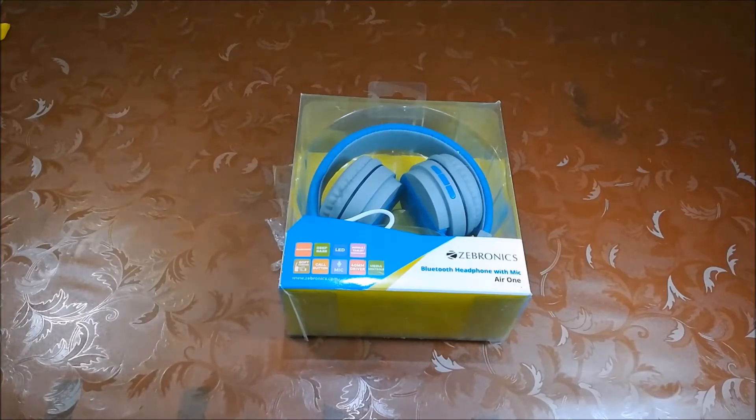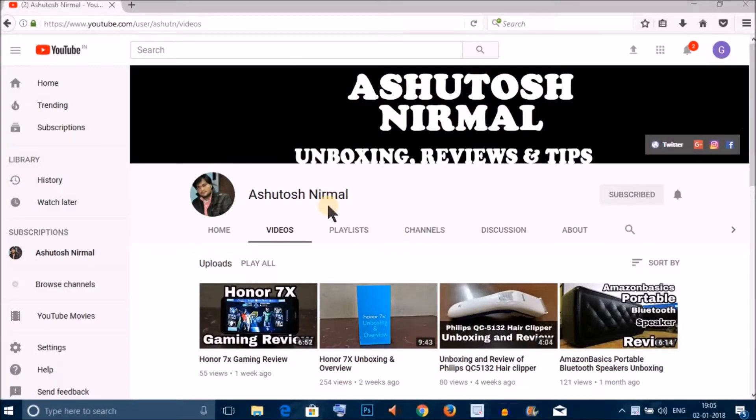Hey guys, this is Ashutosh Nirmal and today I am doing a review of Zebronics Air One Bluetooth Headphone with mic. Before starting the video, if you are watching my video for the first time, subscribe to my channel for more tech-related videos and hit the bell icon so you will get a notification when new videos are uploaded. Let's start.